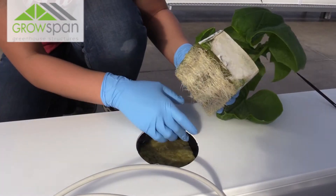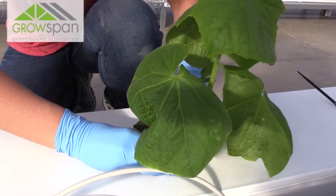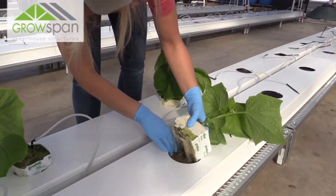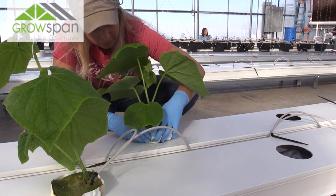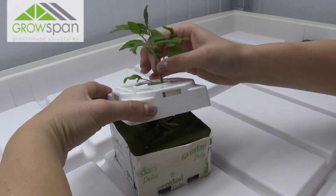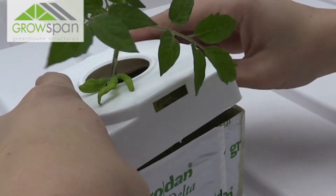Transplanting into grow bags is quite different from the buckets. We line the bags up where we want them to be, put an opening for the cube to sit, completely soak the bags so there's no dry spots, and set the cube on top of the slab. Here we have the grow bags inside of GT80 channels. I've cut holes in the lids for the plants, but other than that the whole area is covered, which ensures that the root zone is free of algae and debris. Because we don't have pebbles to cover the cubes, we're covering them with cube caps. These just eliminate algae growth while still allowing airflow into the cube.